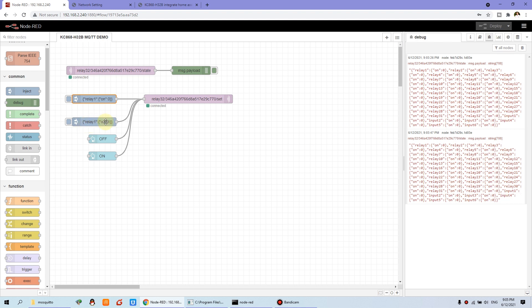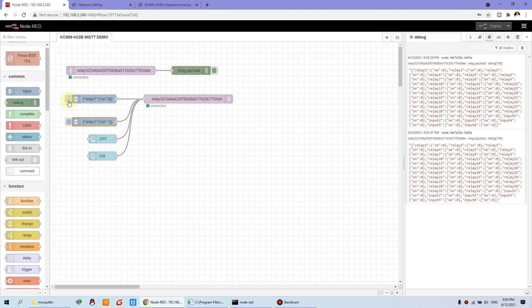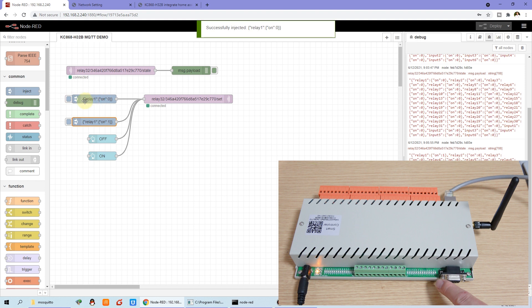And also we can double-click this other inject node — also relay one, with on set to 1, so this turns on relay one. We can press these two inject buttons. You can see the relay output on the LED indicator. When I press the button, relay one turns on. And also it will update the 32-channel relay state. I will press the other inject — payload is relay on: 0, that is turn off. So: turn on, turn off, turn on, turn off.